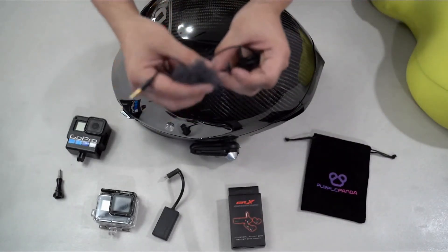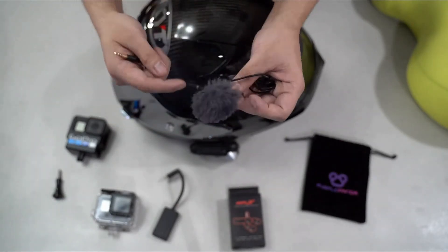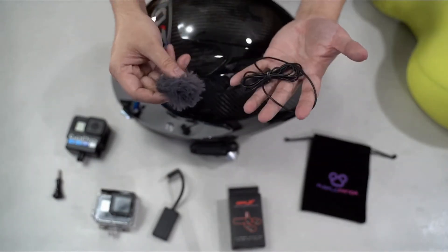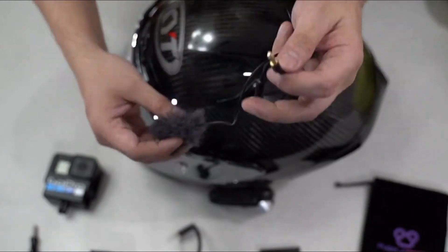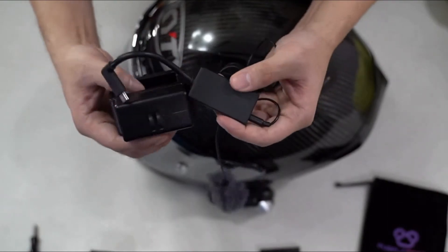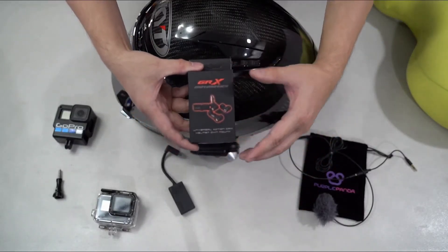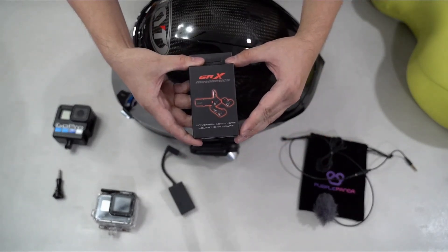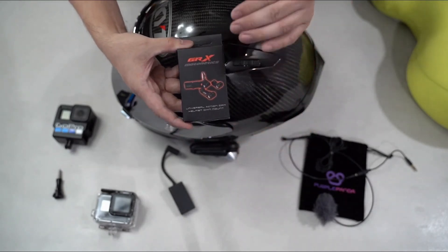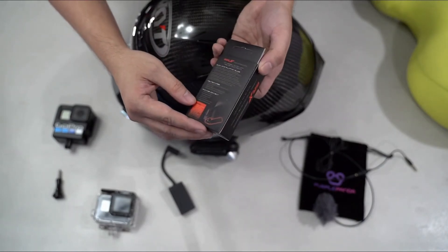Ito yung aking ginagamit na lavalier microphone. Syempre, meron siyang dead cat na tinatawag para siya yung mag-aabsorb ng hangin and hindi pupunta ron mismo sa mic mo. 3.5mm na jack — very important yan. Basically, this one will go here and this one will go inside then kakabit sa action camera. And syempre, ang pinaka-importante is the universal action camera helmet chin mount — it's the helmet mount. Again, it's made by GRX Motonetix.